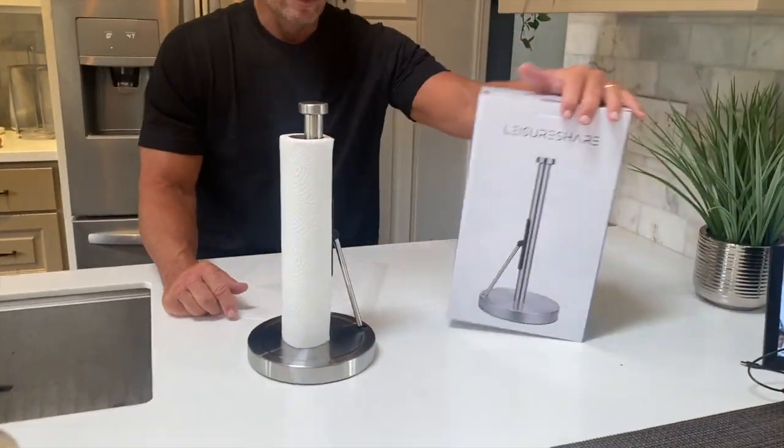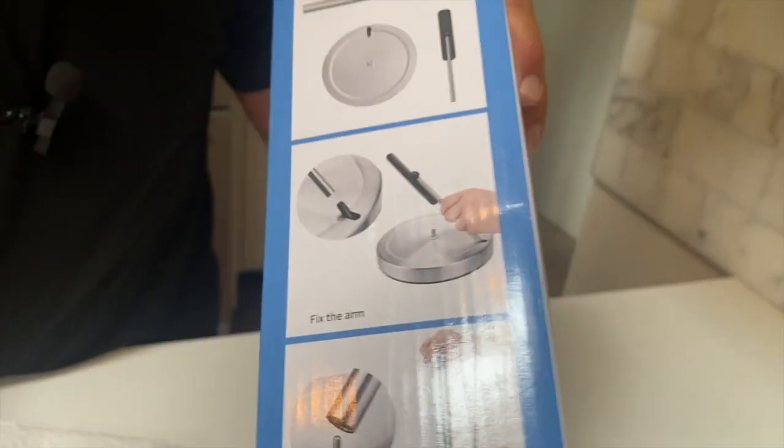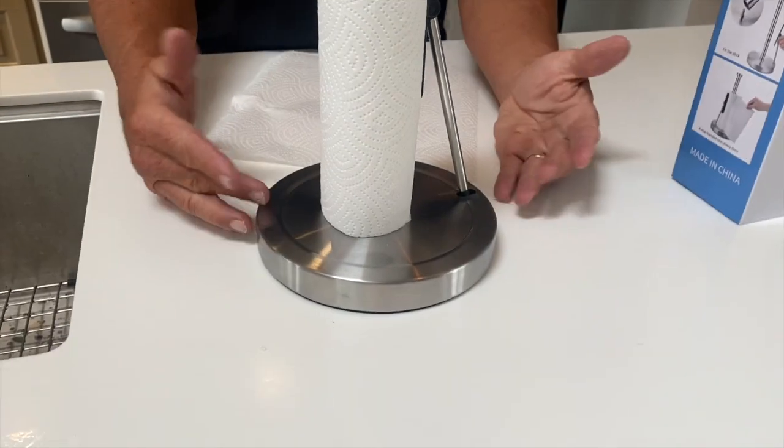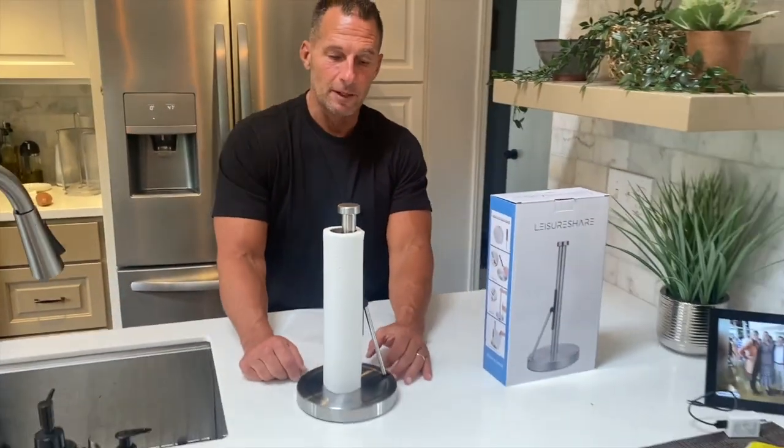If you look at the box, real simple assembly — there wasn't anything to it. You can also easily clean it up, so if you get it wet or dirty, you can just wipe it off.